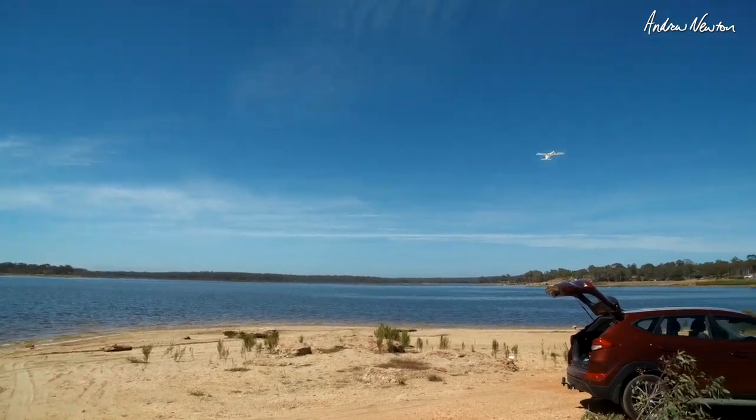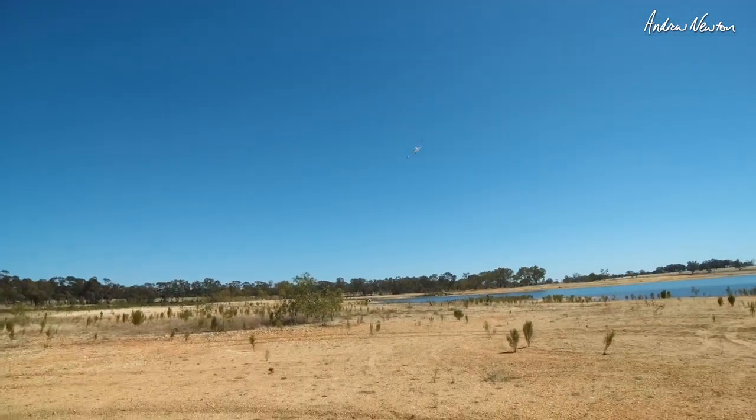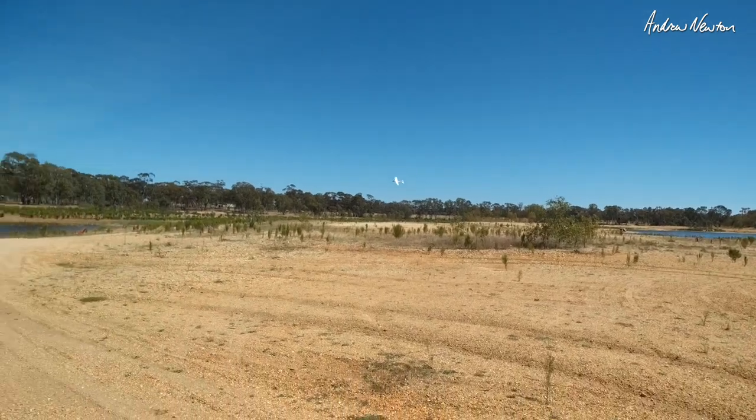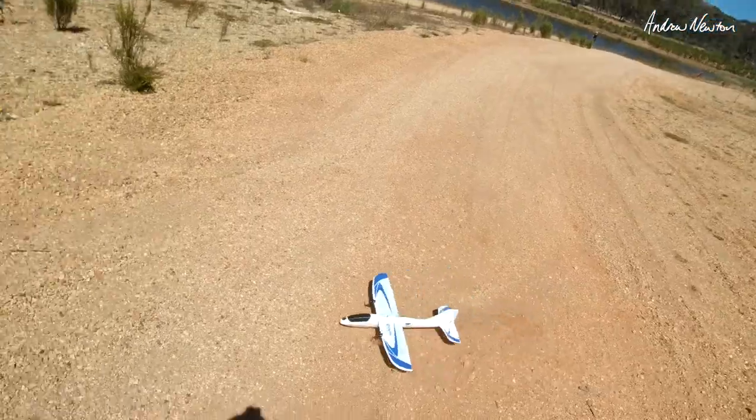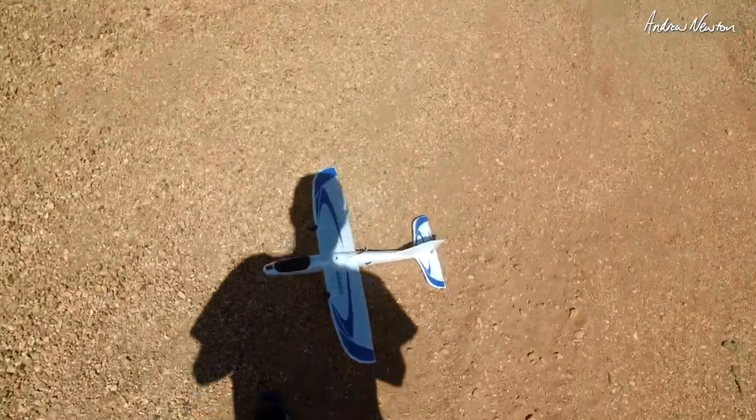We better do a bit of FPV and see how we go. We're down — okay, FPV time.